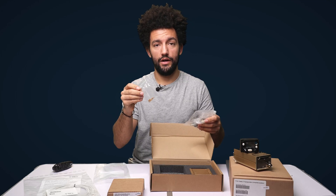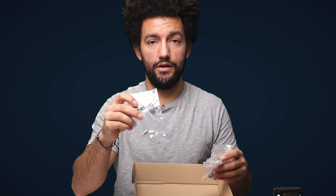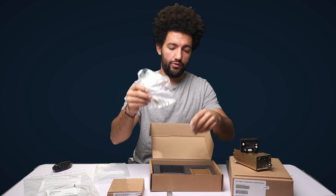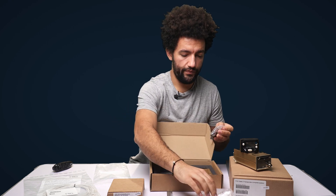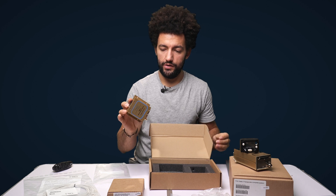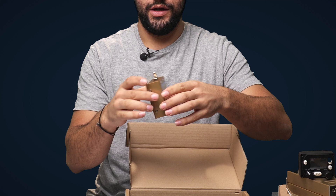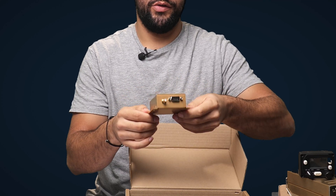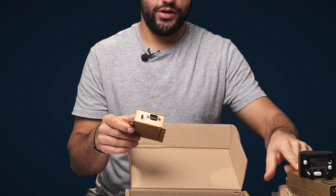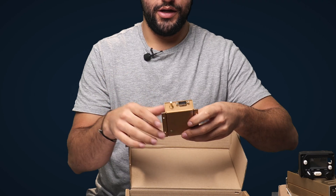We also loan out the crimp tool to customers, so if you need one and you're buying the kit from us, get in touch and we can lend it to you. There's an antenna connector if you're installing a different type of GPS antenna. The plug itself is a nine-pin plug into which the crimp pins go, along with the plug housing. Lastly, we've got the Trig TN72 itself — about matchstick-box size — with a label showing the serial numbers, four mounting holes for hard mounting, the nine-pin connector going to your Trig transponder, and the push-fit antenna connector where the GPS antenna plugs in.